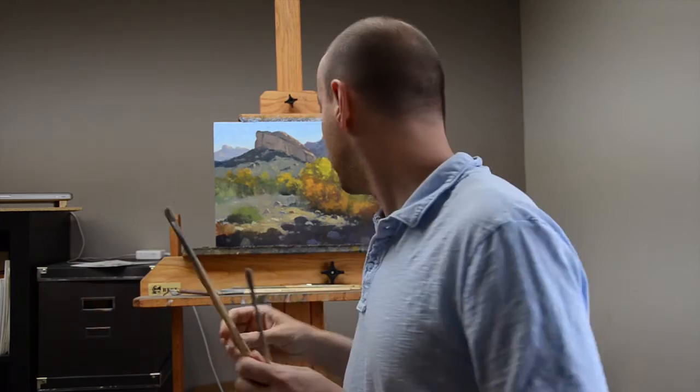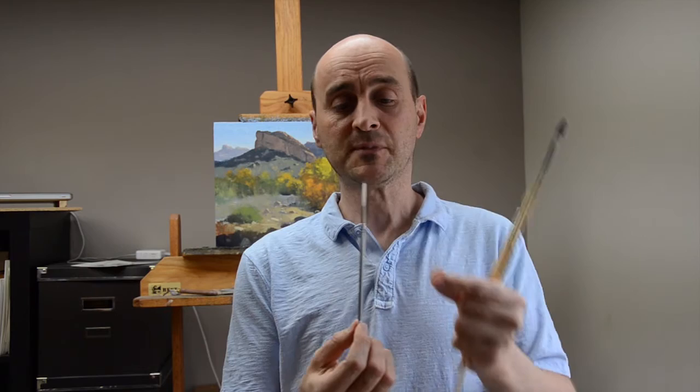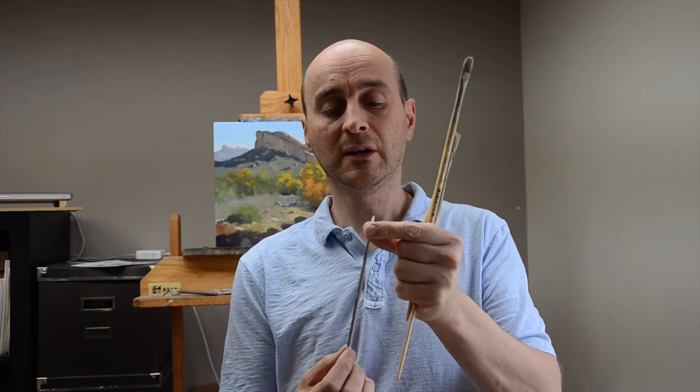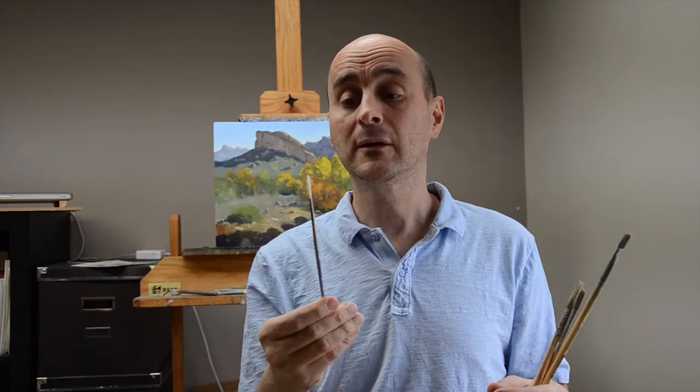These are great brushes — again, maybe a number five or number six to use for your lay-in. I do have, if I can find it right here, this is a new one. This is one of these really long brushes — it's a number four, it's a script brush actually. Some people don't like it because it's got such a long bristle to it, but I like it because I can really load up the paint, and I can get some really nice long lines without having to dip back into my paints.